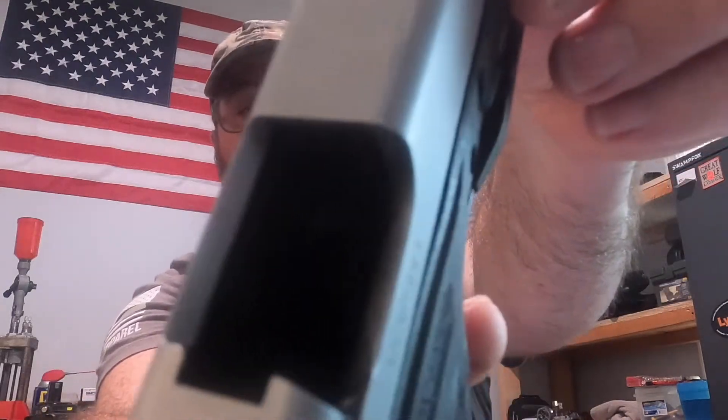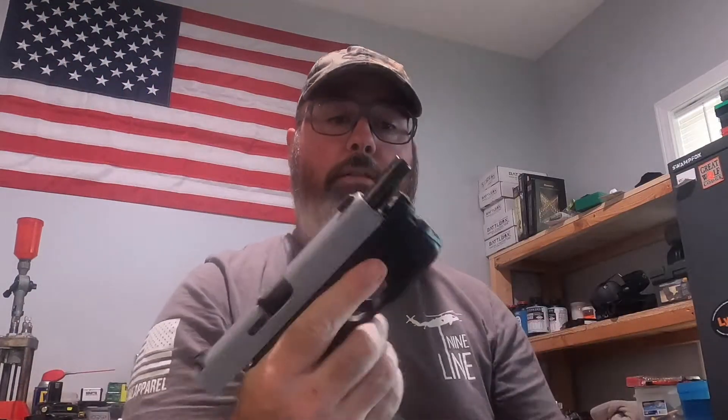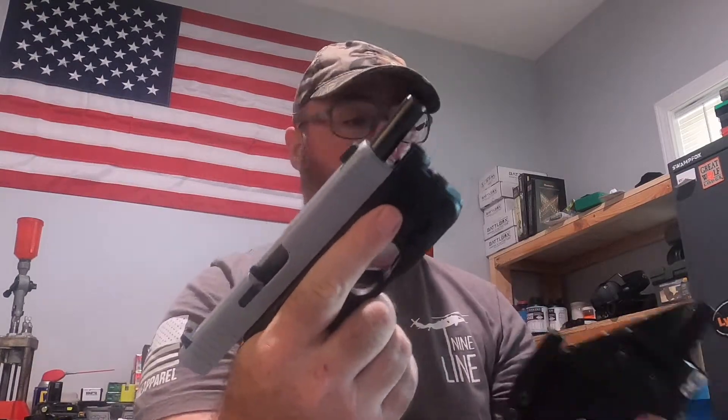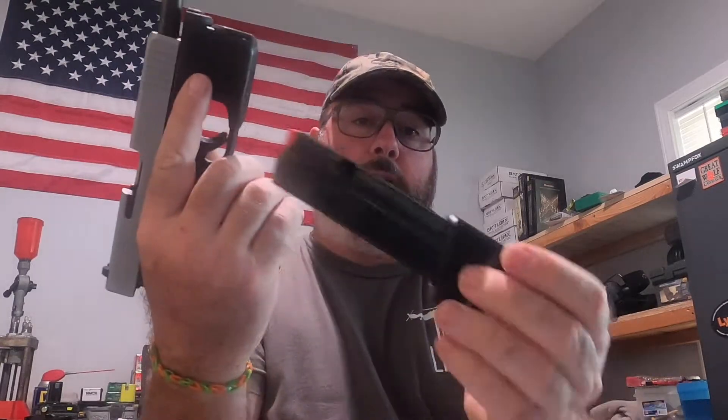Hey everybody, welcome back. Just to start off, the gun is clear — you can see there's nothing here, just a little dirty. This is a quick six-month follow-up on the TLR-6 light for the Glock 48, and the same holster I carry. This is my go-to carry gun.